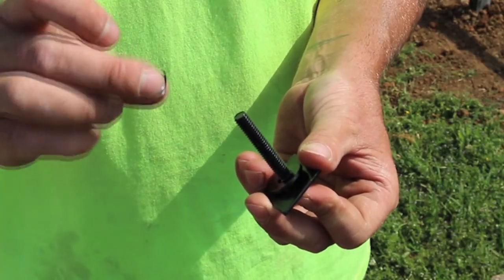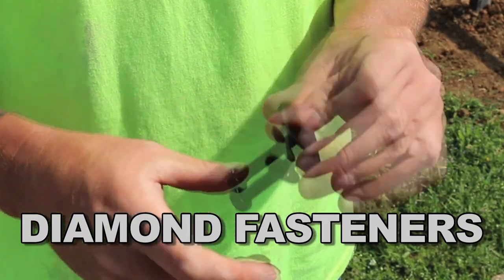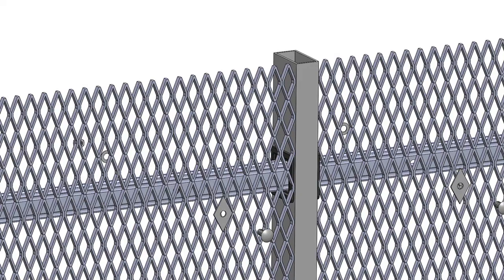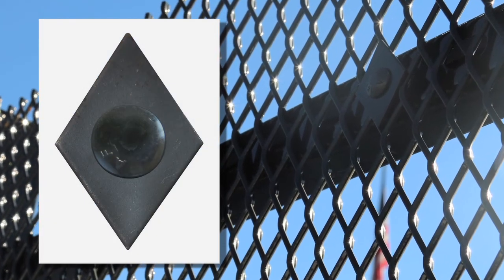The panels or security meshes are attached to the InfiniRail with diamond fasteners. This unique design allows the mesh to be through-bolted directly to the InfiniRail, creating an ultra-secure attachment that is extremely difficult to breach.